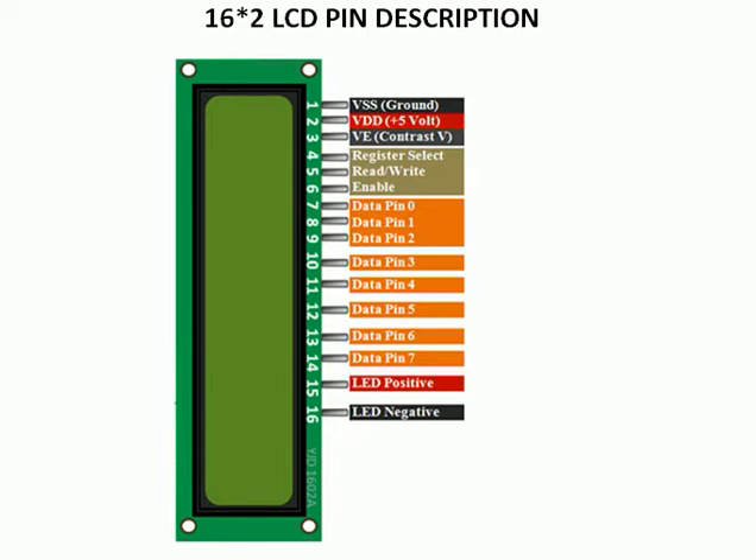Pin number 3 is for the contrast, so it is connected to a variable resistor or potentiometer so that we can adjust the brightness between the backlight and the character to be displayed. It can very easily be controlled by the potentiometer, so it is very useful to have one, and we can change the contrast very easily.